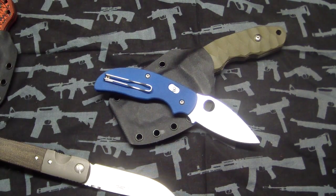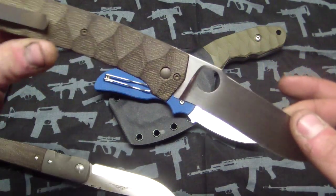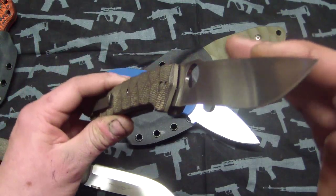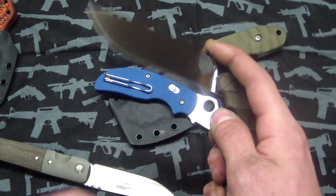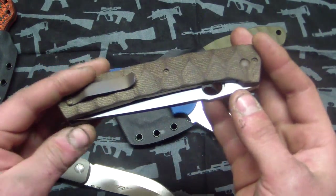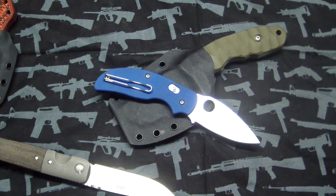Hey guys, Tough Thumbs here — got some pimpage for you. First I just want to thank John Wayne Cole 45 for giving me this sweet knife. It's really nice of you, dude — I mean it's a very expensive knife just to give to somebody. I appreciate it, man, so thanks a lot. I'll be loving this thing for a long time.